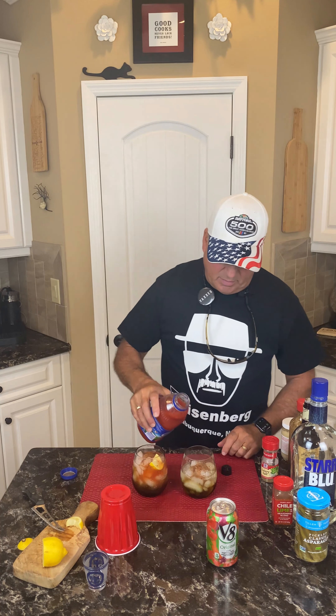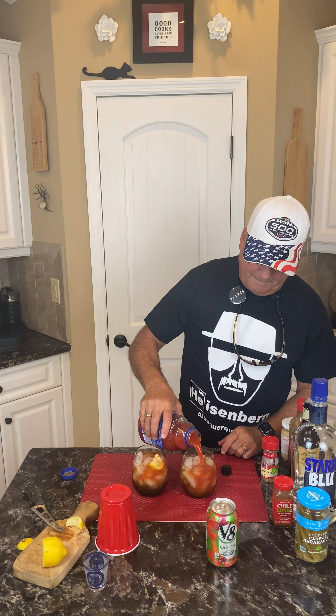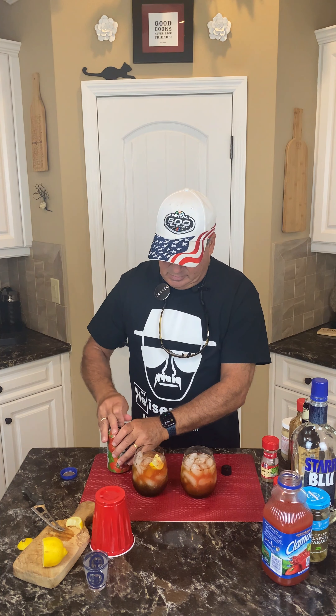Then we're gonna open both the Clamato and the V8. I like to put the Clamato in first, take it up to about half an inch from the top — I use a little bit more Clamato than I do V8. Then I'm gonna top it off with V8.